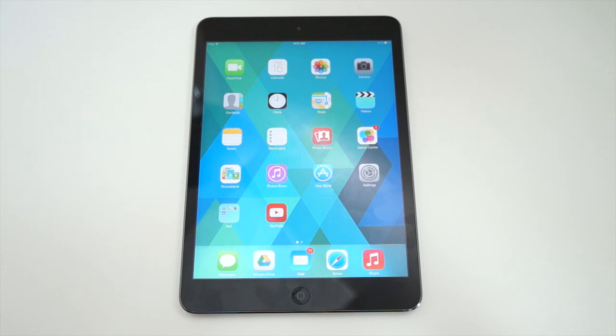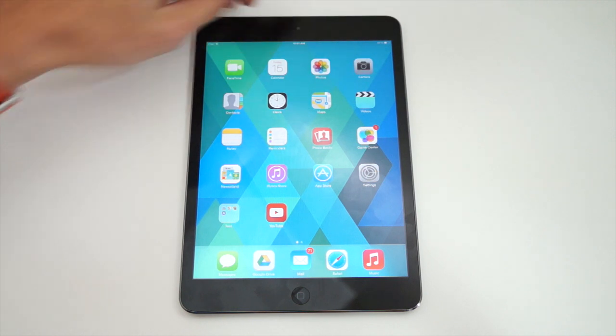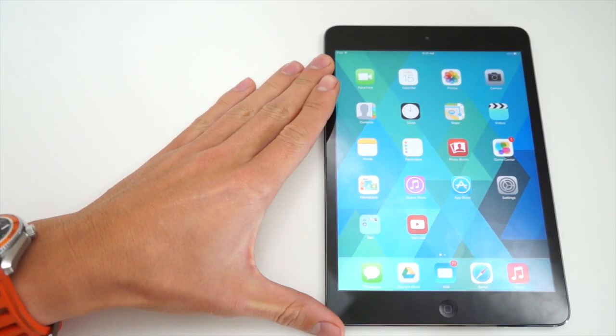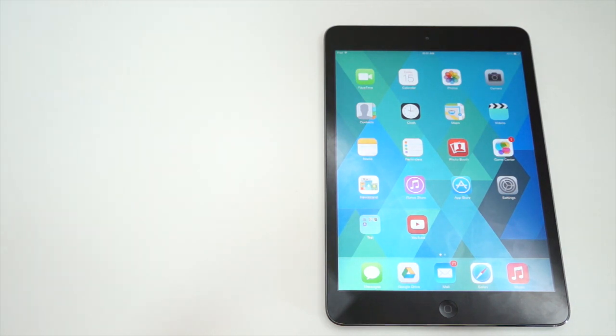The display is a gorgeous 7.9-inch Retina display at 2048 by 1536. It has the same display found on the brand new iPad Air, but since it's a smaller form factor at 7.9 inches, it means it has a higher DPI than the iPad Air.